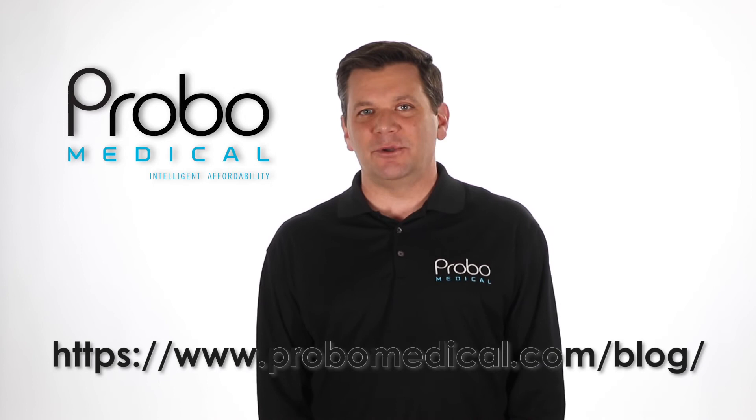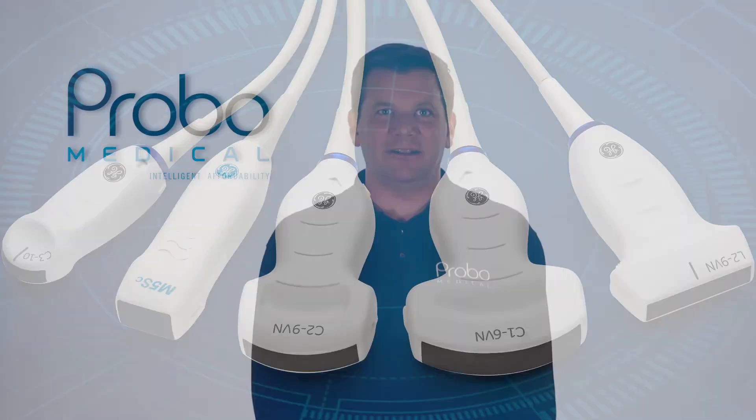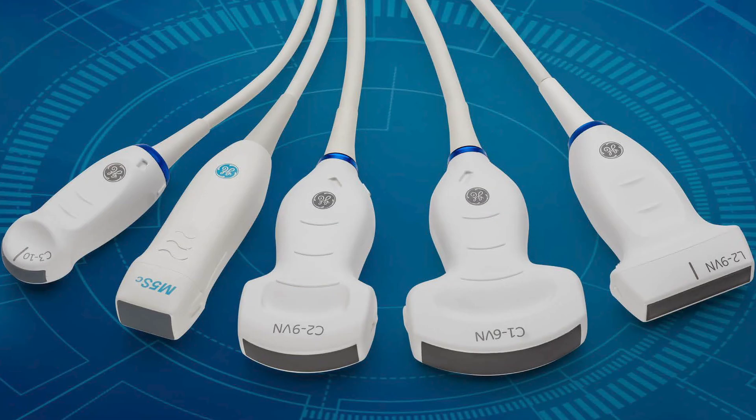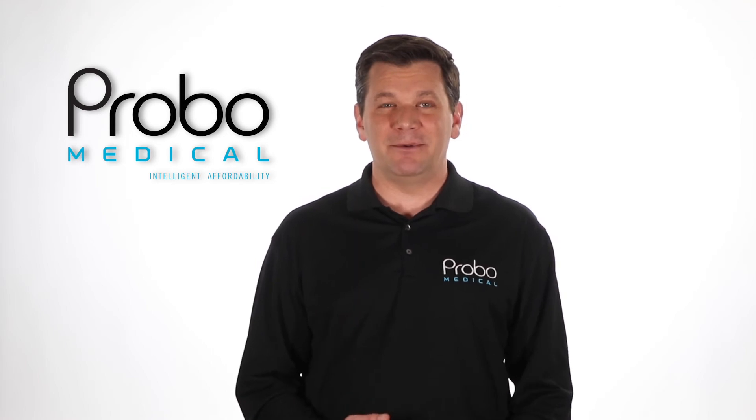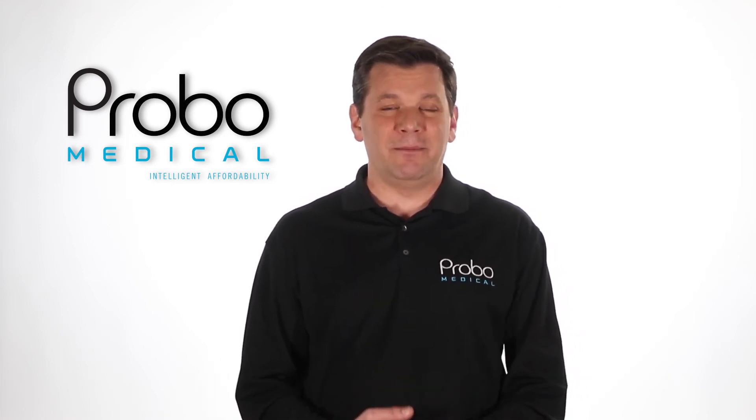Next on the technology is single crystal probes. GE calls this XD Clear. This is a big deal on any system. They have less heat, better transmission, wider bandwidth, better sensitivity — and this equals better penetration, better image quality, and a more uniform image. And this is true. It's fantastic.